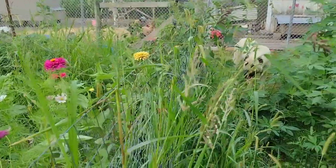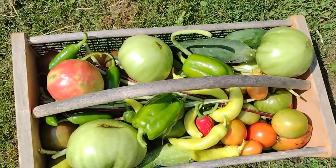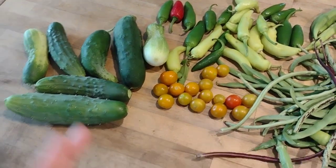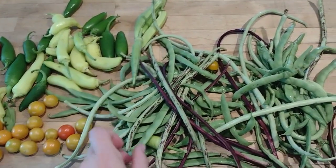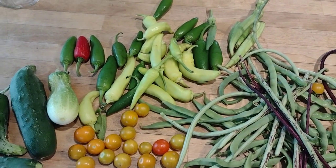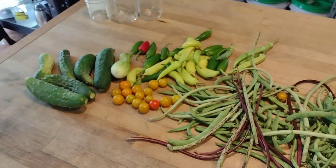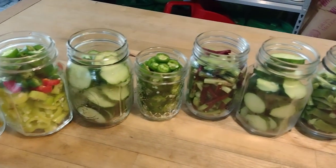On Monday morning I took a little stroll through the garden and filled my basket with anything I could find — lots of various goodies. We've got beans, cherry tomatoes, cucumbers, peppers, you name it. When I have miscellaneous vegetables like this — banana peppers, jalapeño peppers, a little bit of okra, and cucumbers — and it's not enough for a big batch, I'll show you how I pickle them all at the same time. I'm filling pints and half-pints with these miscellaneous vegetables.